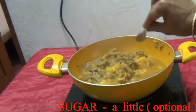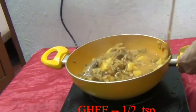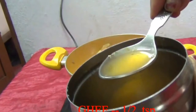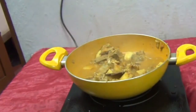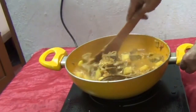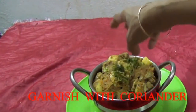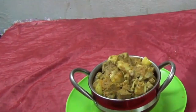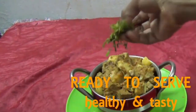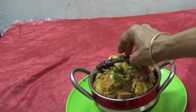Add a little sugar — it is optional. Half teaspoon ghee; if you add ghee it will be more tasty. Now the curry is ready. Transfer to a serving bowl. Garnish with coriander leaves and red chili. Ready to serve — healthy and tasty jackfruit curry. Click on the subscribe button.